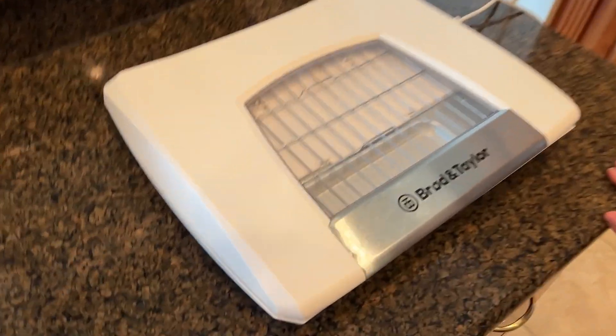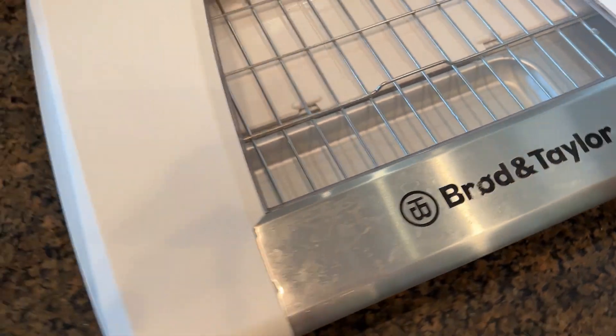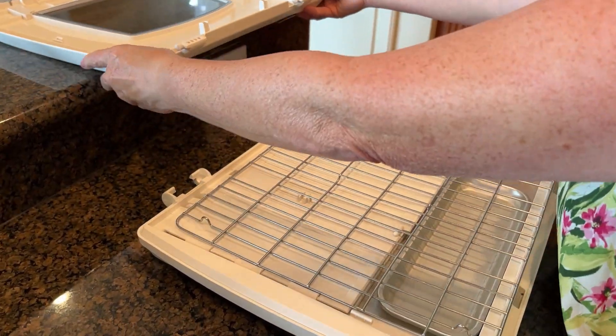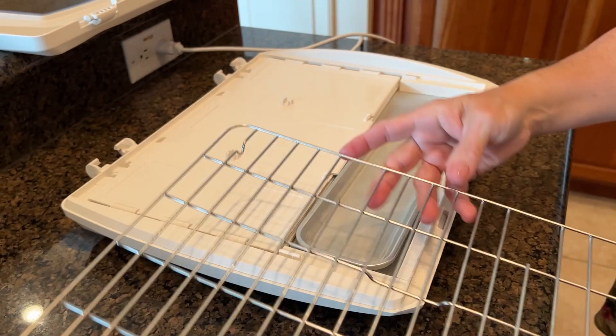This is a folding bread proofer — you can also do some slow cooker stuff in it, which I'll talk about in a minute. It folds flat so you can store it easily in your kitchen. When you unfold it, it has a rack and a little water pan.